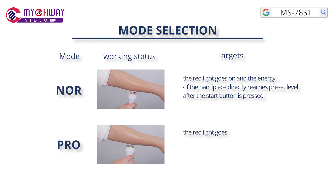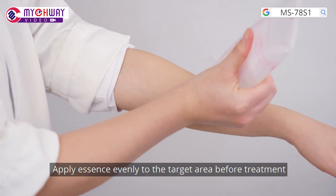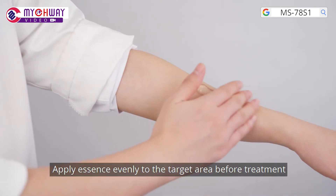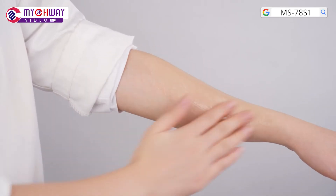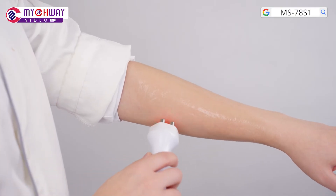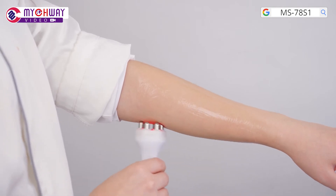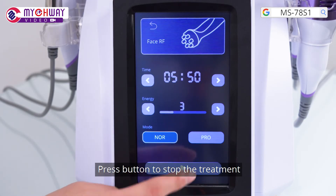Pro mode: the red light goes on and the energy slowly reaches the preset pressure level after the start button is pressed and the handpiece touches the skin. Apply essence evenly to the target area before treatment. Press the button to begin the treatment, then press the button to stop the treatment.